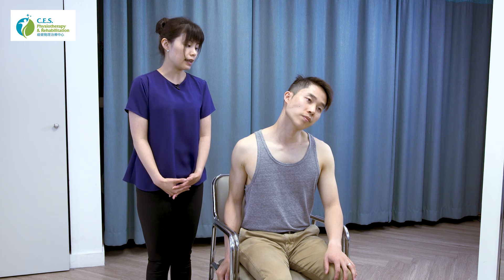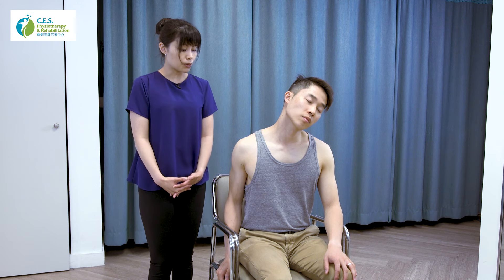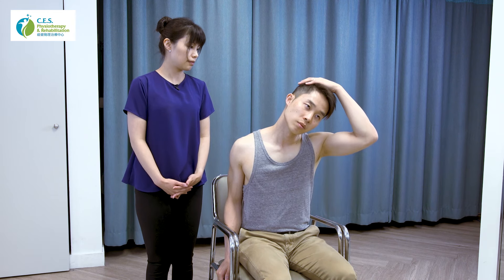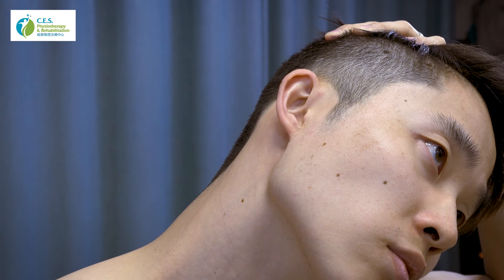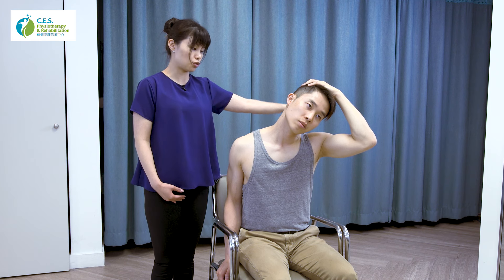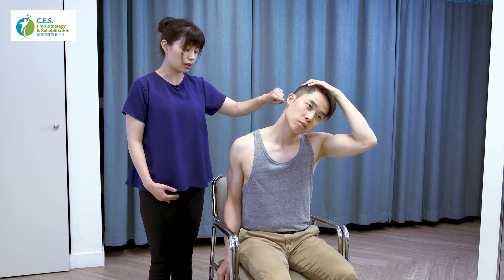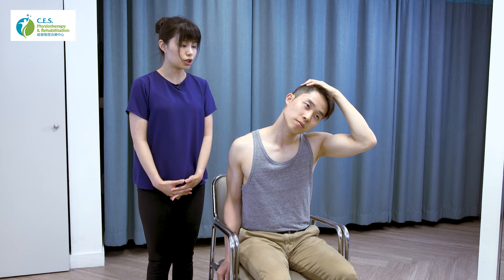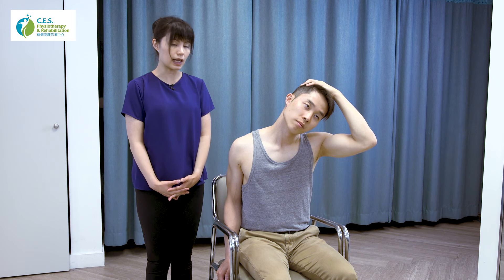If you don't feel anything yet, you can use your left hand to help. Place your left hand on top of your head — but please do not pull your head hard. Just let gravity do the work and allow it to drop slightly so you feel a little more tension along the muscle. Hold for 30 seconds, keeping in mind that your face still looks straight forward. After 30 seconds, return to your original position and relax. Repeat two more times for a total of three repetitions.